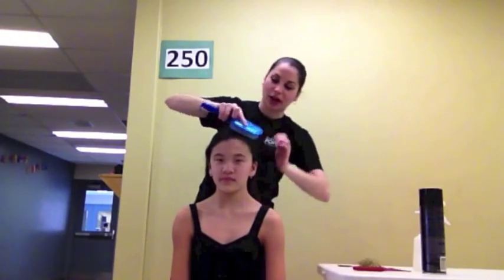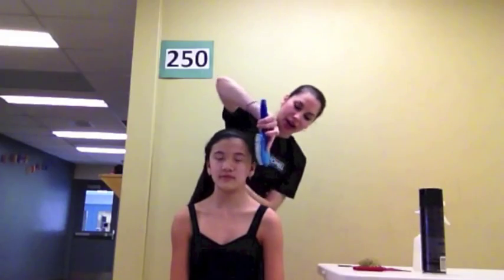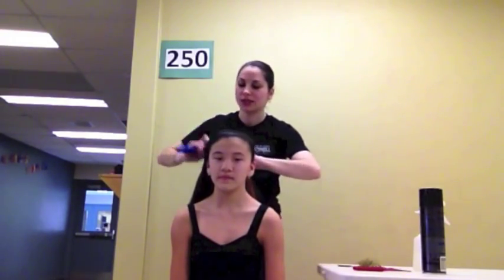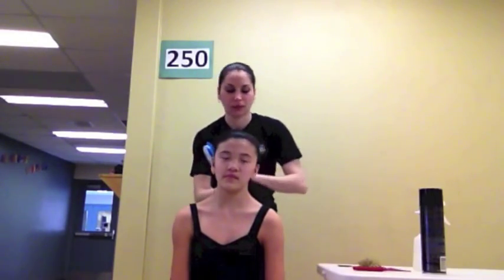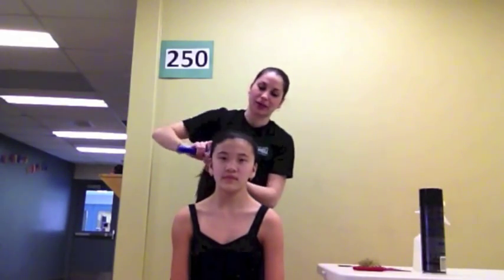We're going to put the ballet bun at the crown of her head. You'll start by brushing out your dancer's hair, pulling the hair way back. Gather the hair from the ear into your hand, continue brushing the hair back. Gather all the hair from underneath into your hand, continue brushing the hair back into your hand.